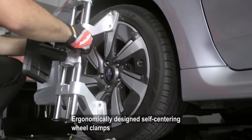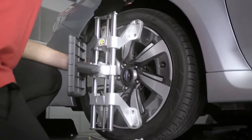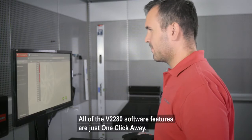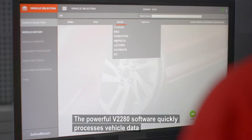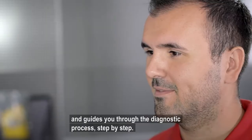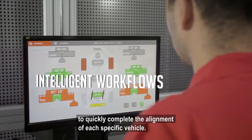Ergonomically designed, self-centering wheel clamps both speed up the workflow and are easy on your body. The lightweight and easy-to-attach v2280 software features are just one click away. The powerful v2280 software quickly processes vehicle data and guides you through the diagnostic process step-by-step.